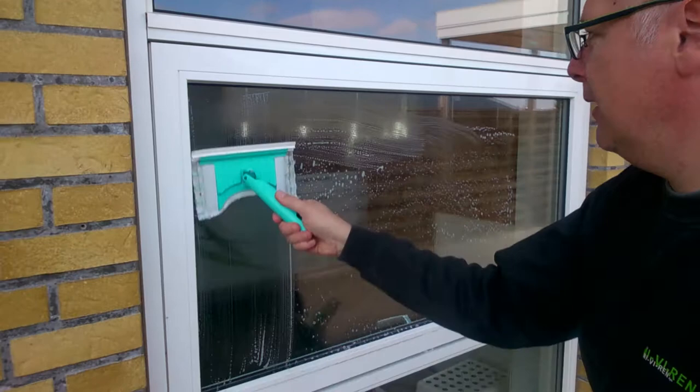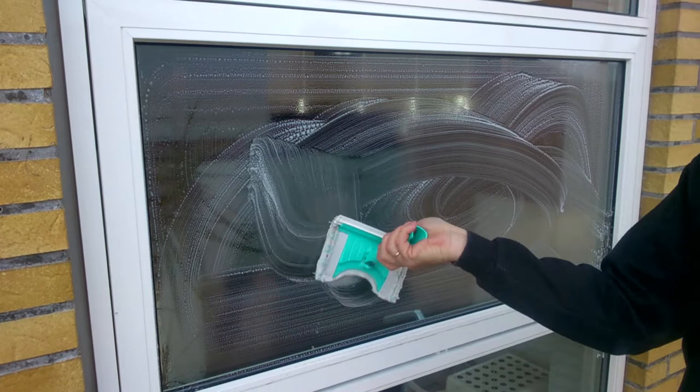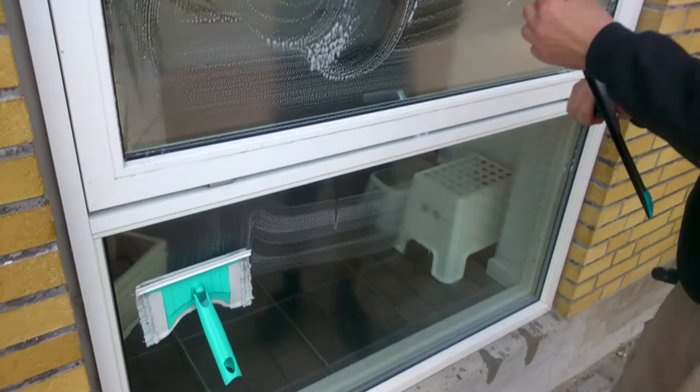Quick demonstration of two tools. This one for soaping up - see it swivels, it also sticks to the window like that. All right, now then the mop, okay here we go.